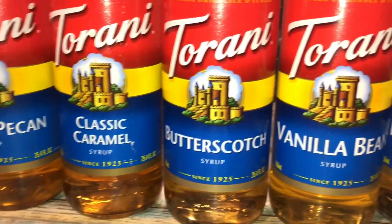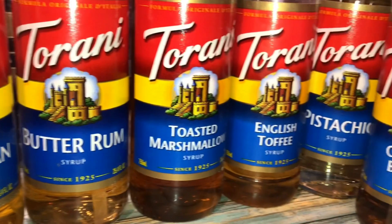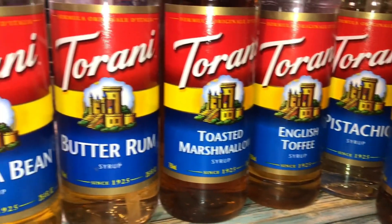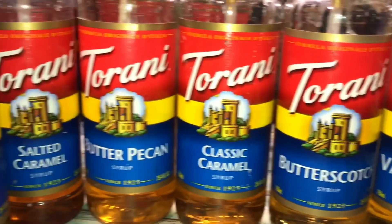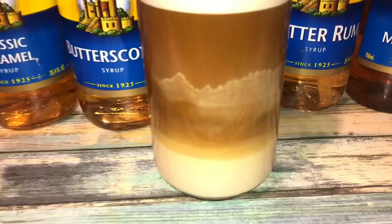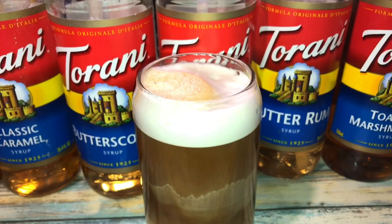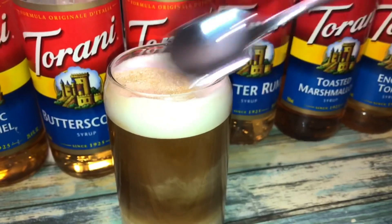Here are all of the Torani flavors that I like to use daily when I make my iced coffee, hot coffee, whatever it is. I just love variety, and I think I literally bought all the flavors for coffee! But out of all of these, my favorites are butter pecan, butterscotch, and butter rum. And look at those layers, guys — oh my god!